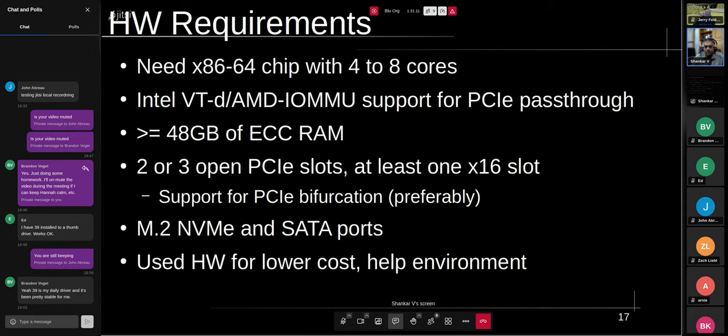I would also preferably need a motherboard and BIOS that supported PCIe bifurcation — I have another slide on what that is and why it's important. I needed M.2 NVMe and SATA ports for my disks. I wanted to go with used hardware — it's cheaper and saves it from going in the landfill for a few more years. I looked on eBay, Craigslist, and the usual places to find a machine.